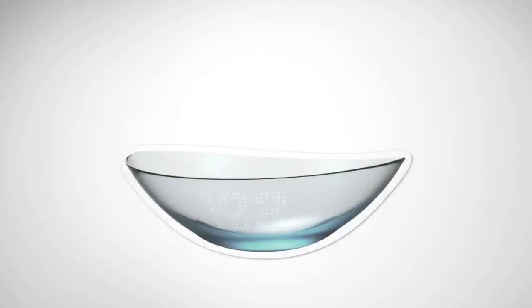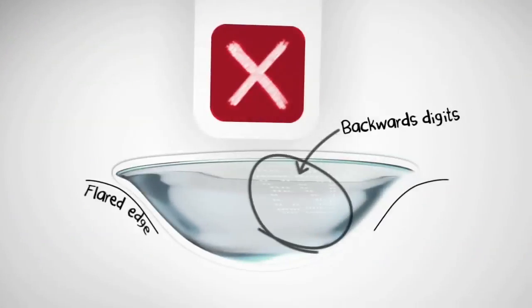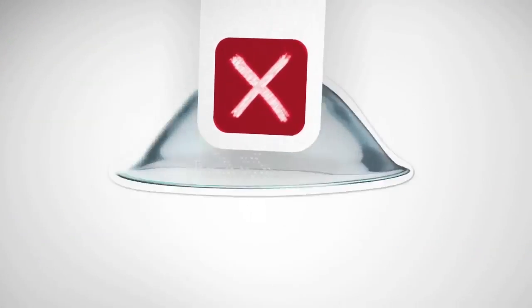Once your AccuVue lens is on your fingertip, you've got ways to make sure they're right side out. The shape, and for most of our lenses, the 1-2-3 along the edge. Backwards digits or flared edge, flip it over.